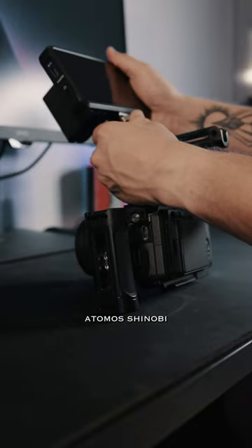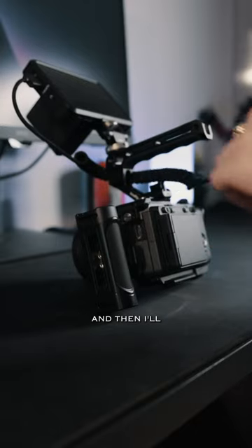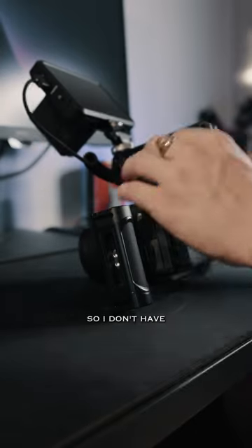Then I'm going to bring over my Atomo Shinobi and attach that to the monitor mount. Then I will attach my HDMI cable into the monitor, and I'll coil it around my top handle so I don't have a bunch of loose cables.